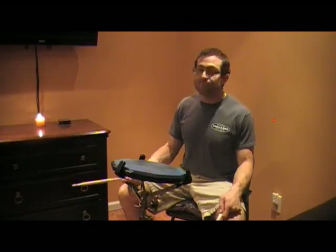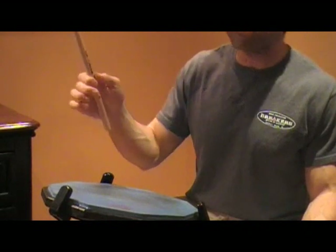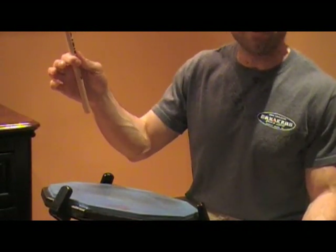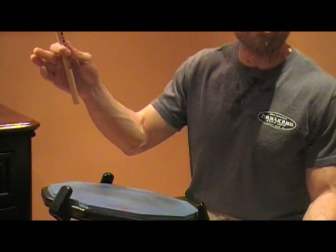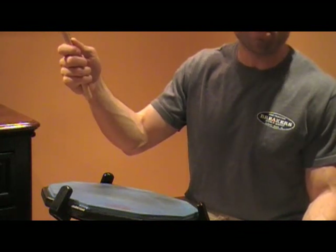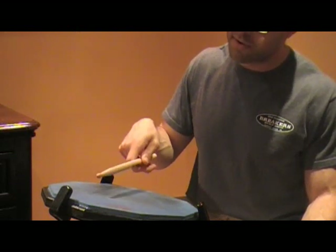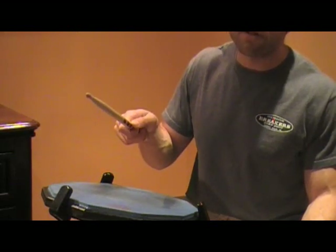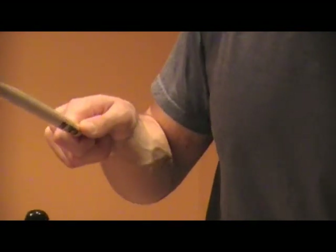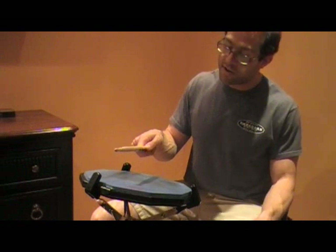Take the drumstick and hold it like you would normally — between your thumb and the index finger — then use the back three fingers for support. We're going to make two strokes: a drop stroke and a catch stroke. So it's drop-catch, drop-catch.